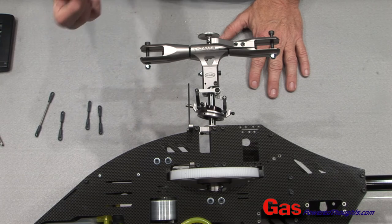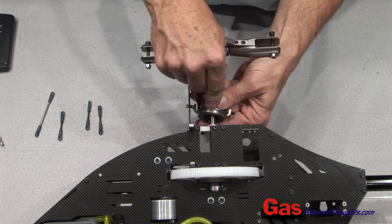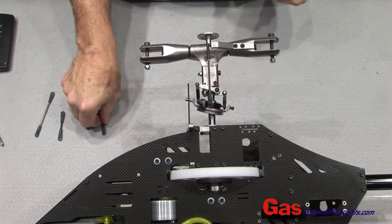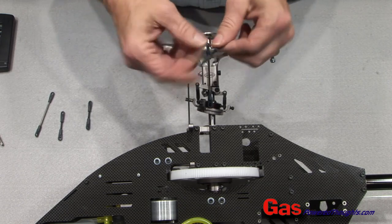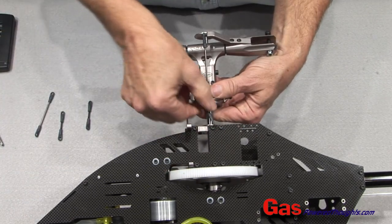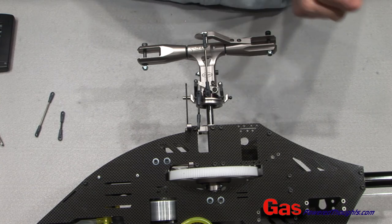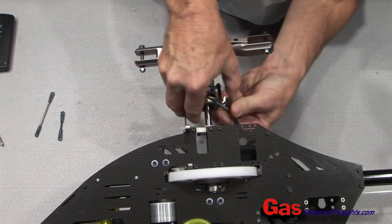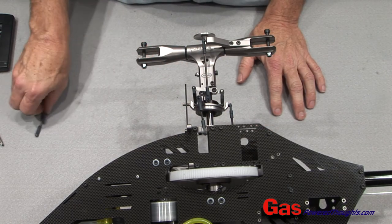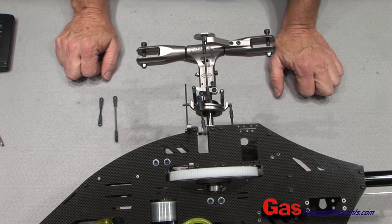Installing the control arms is pretty straightforward. We're going to take the longer rods — they connect the swash plate to the rotor head — and then the shorter ball links connect the swash plate to the servos. We're just going to put those in position. There's one more to put on the other side and on the other side of the rotor head, and that completes the control rod setup.